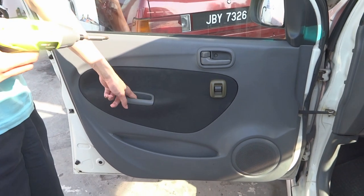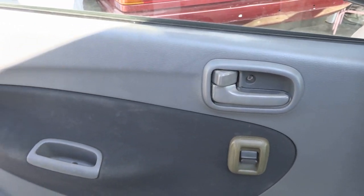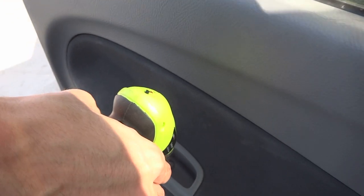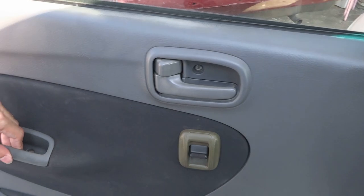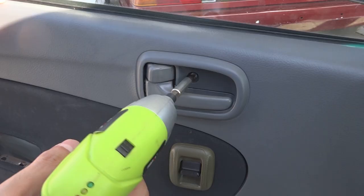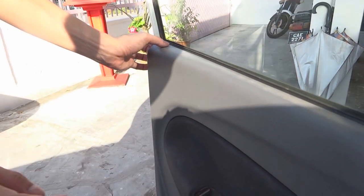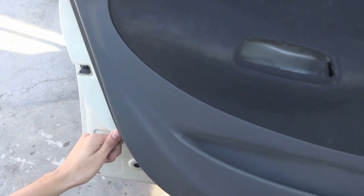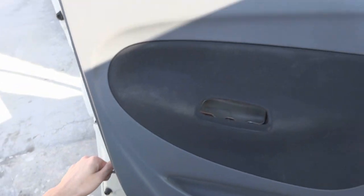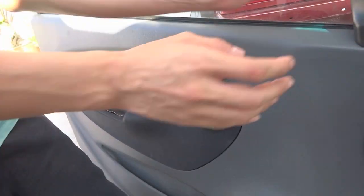We're going to have to take out two screws here — one is in here, and then the other one is in here. Then you can take this out. Then you have to pry out all the clips around the door. But be careful, there's a wire connector inside. You have to take this one off.